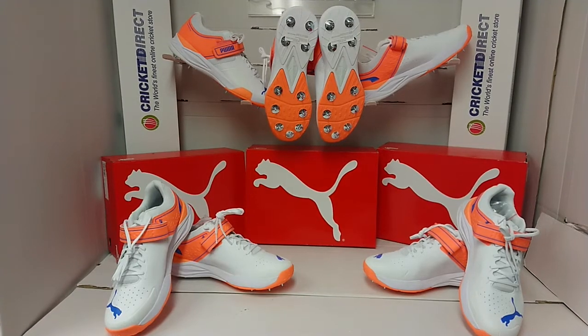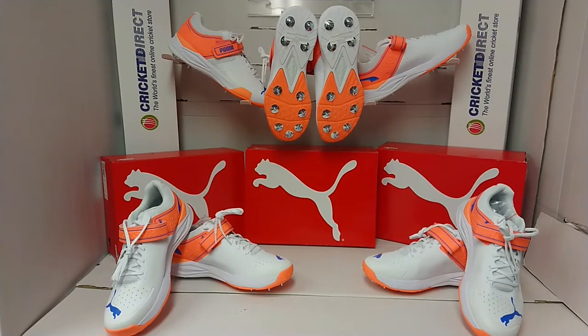Hello everybody and welcome to Cricket Direct, the world's finest online cricket store. Today we're going to have a closer look at the Puma 22.1 bowling boot, which is their specialist bowling shoe for the 2022 season.